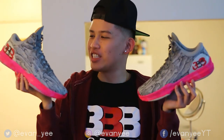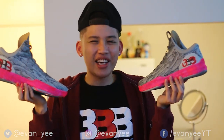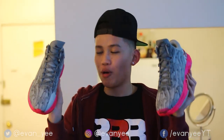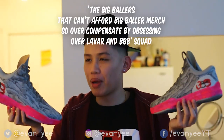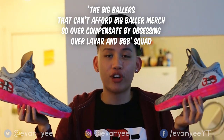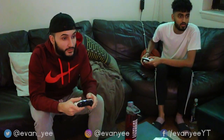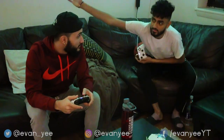I feel like there's still something missing about this shoe. I can't put my finger on it. So I have gathered a group of experts who will tell me what to do with these shoes. They actually call themselves the Big Ballers who can't afford Big Baller merch, but overcompensate by obsessing over LaVar Ball and the Big Baller Brand squad. I have gathered them to help me brainstorm ideas for the finishing touches of the shoe.